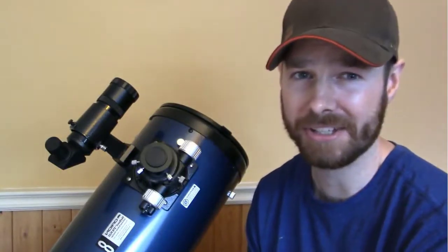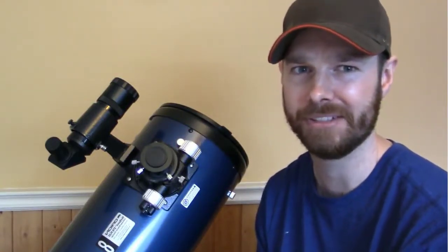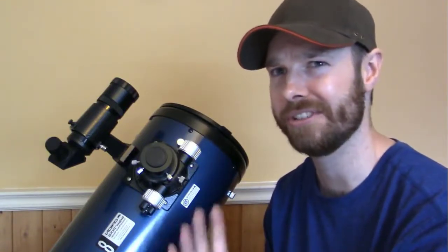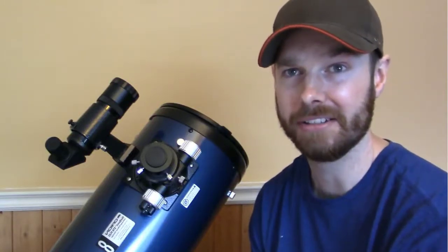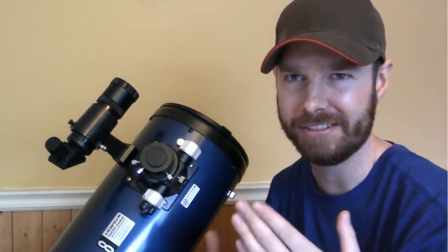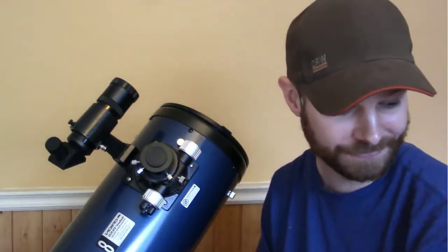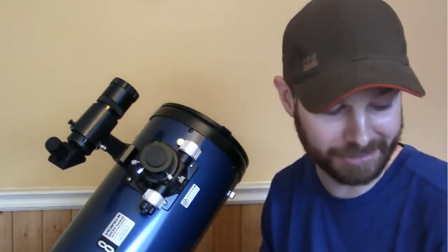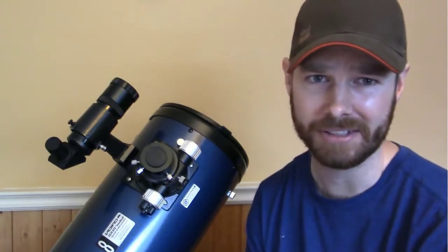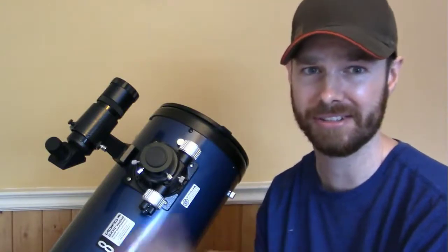Once I sorted all that out, Jupiter was crystal clear, even with the 2-inch 28-millimeter eyepiece. You could see the bands on Jupiter — they're small, but it's a wide field of view. The telescope is more aimed towards deep space viewing. The moon looks amazing in it because of the aperture. If you have a smaller telescope with the same size eyepiece, viewing is all about the aperture and focal length — it's not so much about magnification. A 10-millimeter in this looks way better than a 10-millimeter in my first telescope, the Celestron PowerSeeker. It still looks decent in that for a beginner scope, but with the same eyepiece in this, it looks way better.